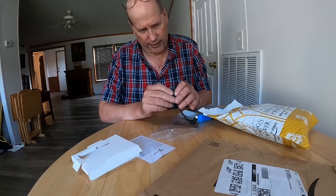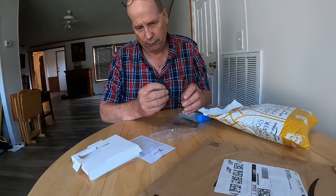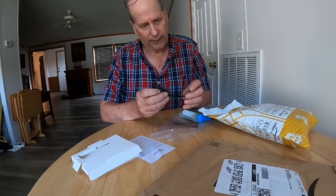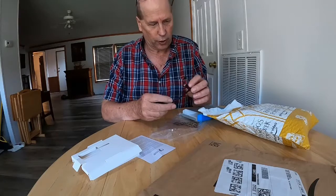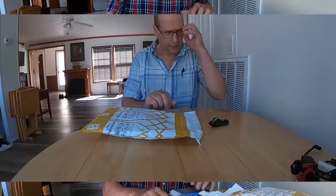That looks like an HDMI. I'm not sure — maybe that's a C port. Not sure if I'll be able to use that to charge the... but we'll see.